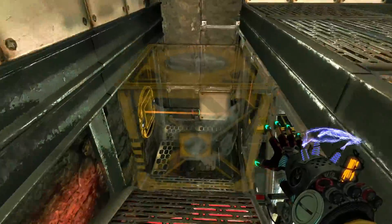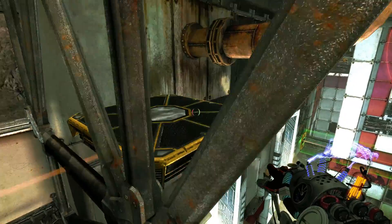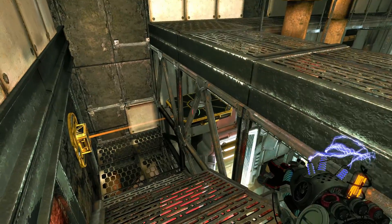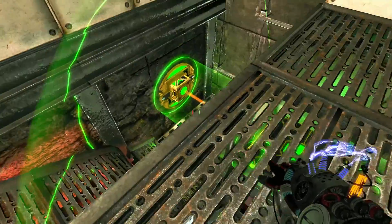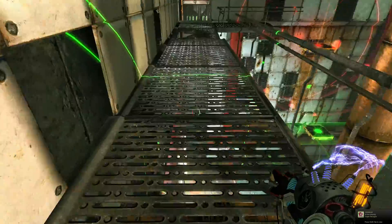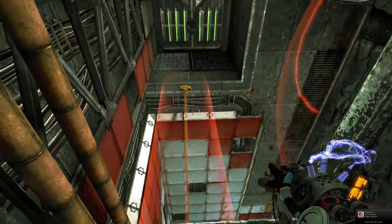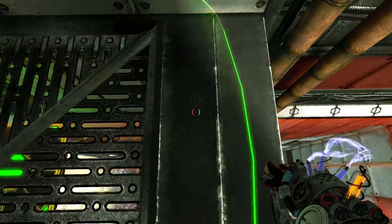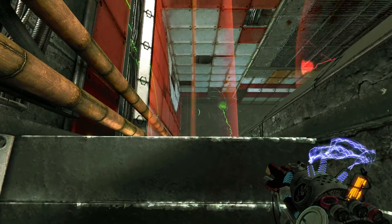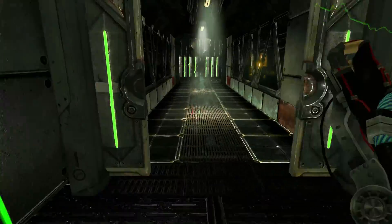Take the cube, put it in the channel. Set them to opposite polarities — opposite polarities. Wait for it to make it all the way down, and use it to leap.